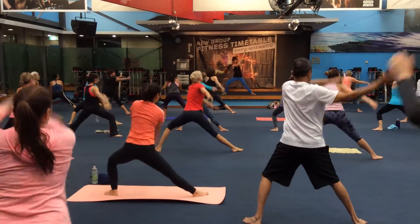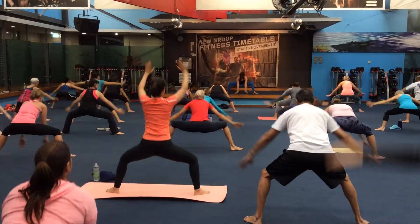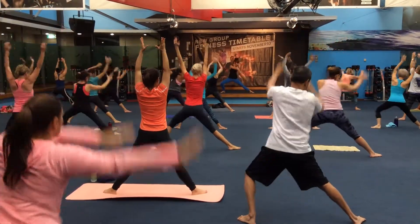Softening the eye gaze, softening through the joy. We're going to take care of our bodies today.